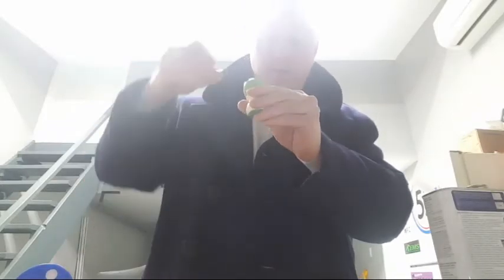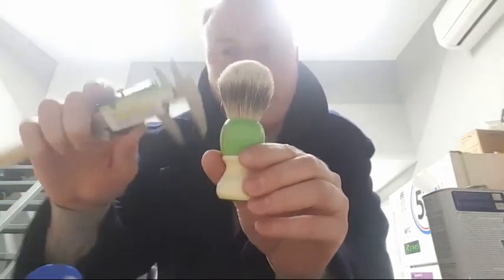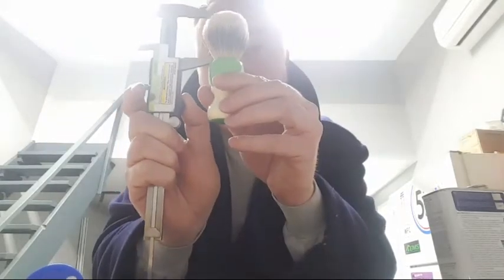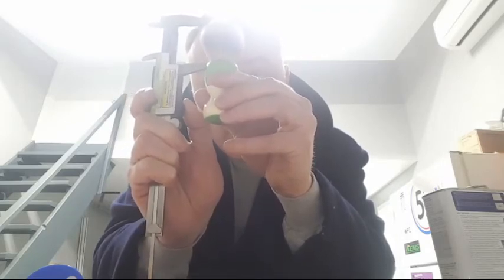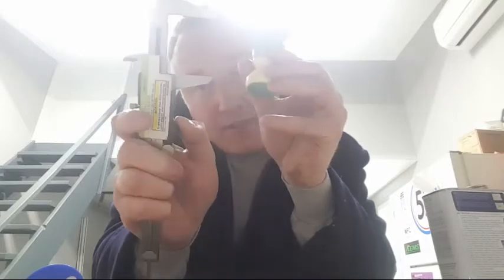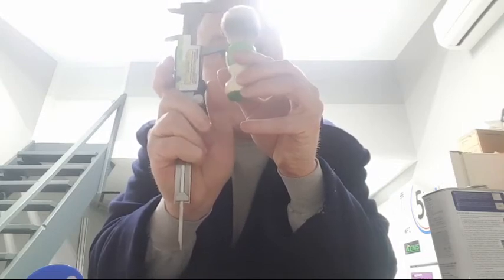Now I drop the knot in and push it down. I use the digital calipers to measure from the base of the knot to the top — that tells me the loft. I like lofts between 48 and 50mm; I find that works best as a universal loft. Right now I'm reading about 47-48mm, so I'll leave it there. Actually I'm a little higher than I thought.